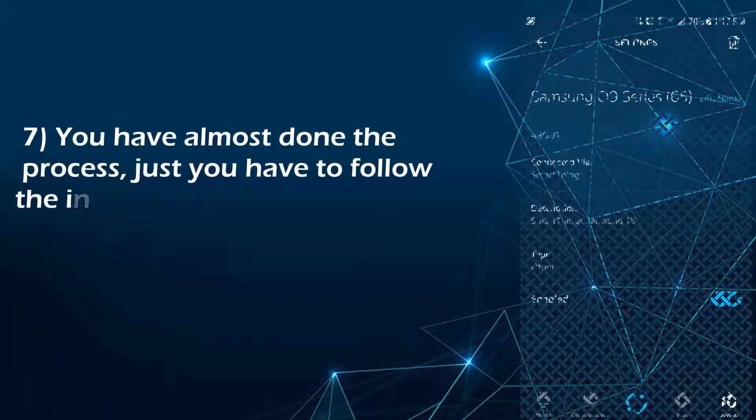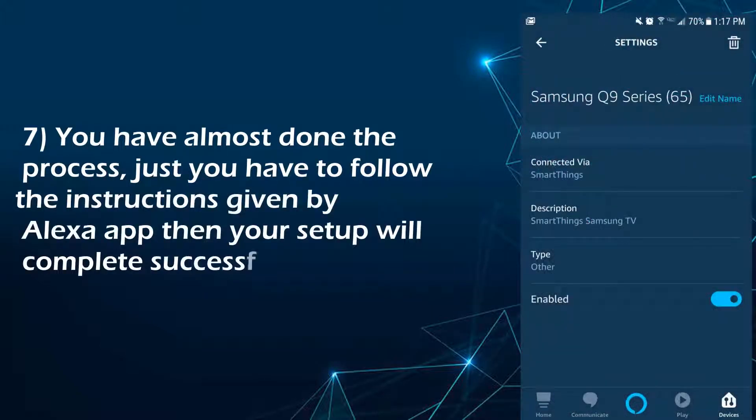You have almost done the process — just follow the instructions given by the Alexa app and your setup will complete successfully.